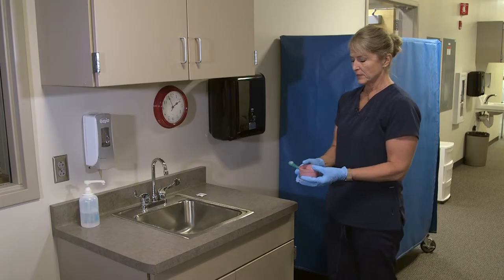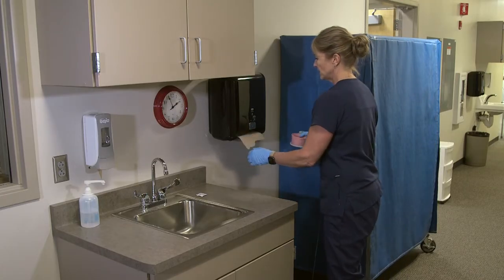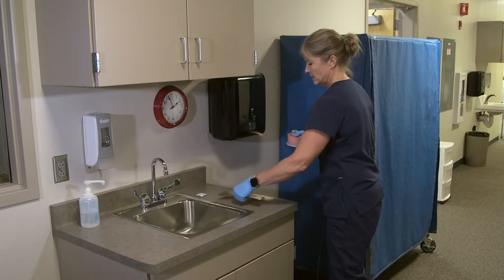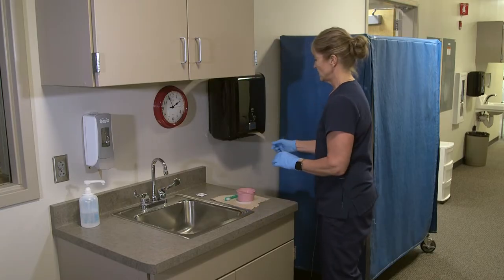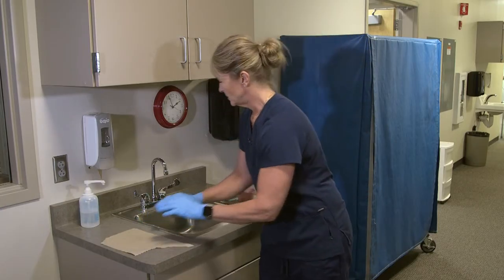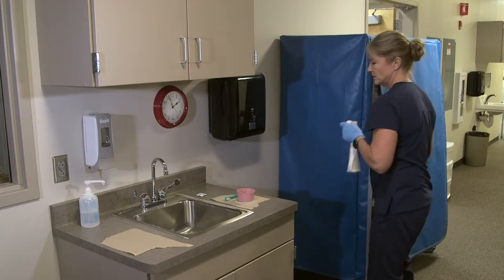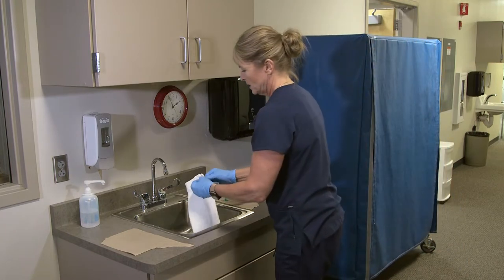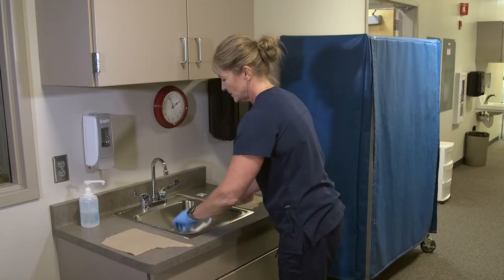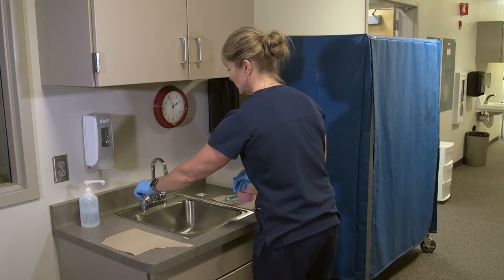So I would bring the denture cup and the denture brush over to the sink. I'm going to put down some barriers so that I have a place to put that, and it's not just on the countertop that may have some pathogens on it. I also need to put a barrier in the sink, which would just be a washcloth, so again if I drop the dentures they're going to land on the washcloth and hopefully not get damaged.